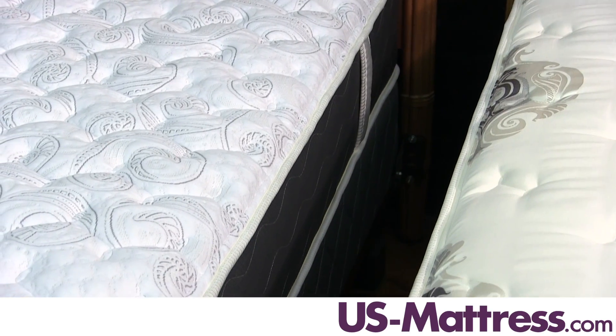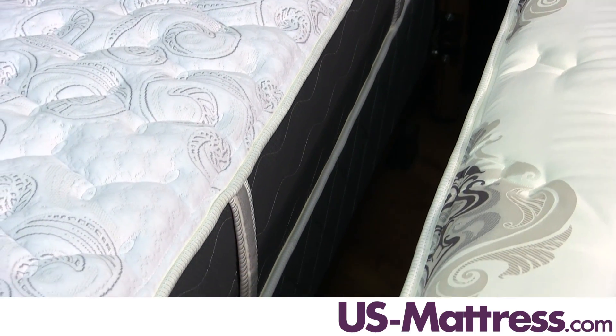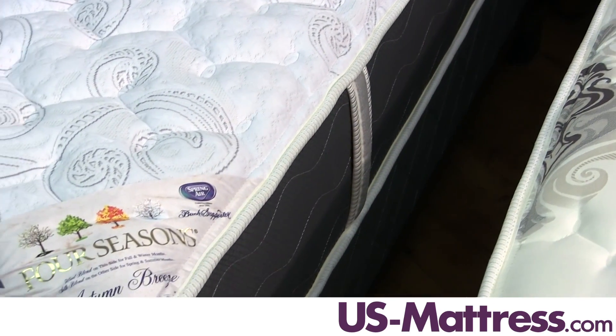In addition to the individually wrapped coil system, this mattress has a fully encased foam edge, which is going to give you a consistent sleeping surface from one side of the bed to the other. This is great for couples who share a queen size, so you can use the entire sleeping surface of the bed.